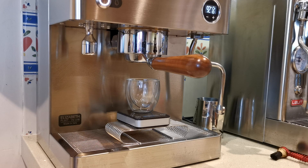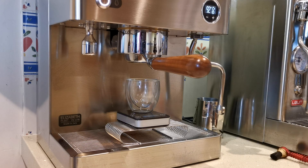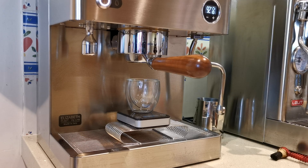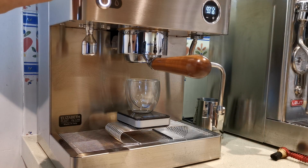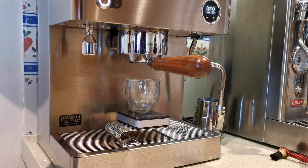I just realised I hadn't done a naked portafilter shot with the Lalit Elizabeth. This is my own portafilter — it doesn't come with one with a wooden handle. This is my own naked or bottomless portafilter. I'm doing a shot with a bloom phase pre-infusion and just knocking out an espresso shot from 16 grams of coffee.